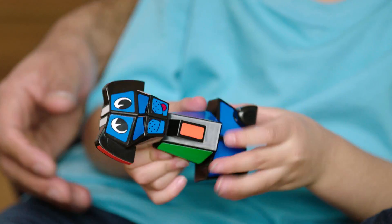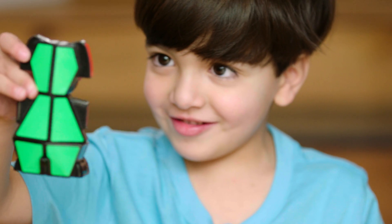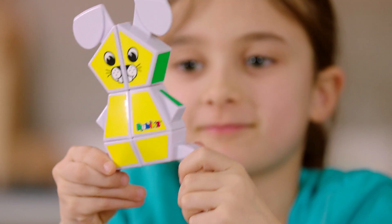A twist on the iconic Rubik's Cube. The Rubik's Junior range introduces puzzles ideal for little problem solvers, helping to stimulate young inquisitive minds.